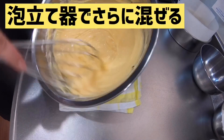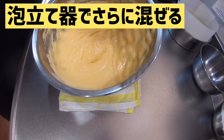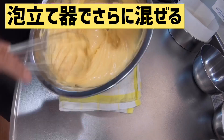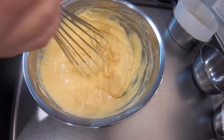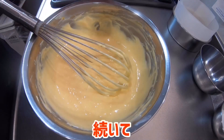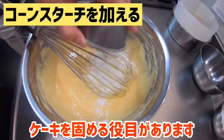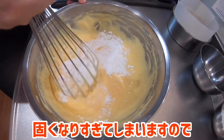ある程度ゴムベラで混ぜたら泡立て器に持ち替えてしっかり混ぜ合わせていきます。続いてコーンスターチを加えていきましょう。コーンスターチはケーキを固める役目があります。薄力粉では固くなりすぎてしまいますので、必ずコーンスターチを使うようにしてください。